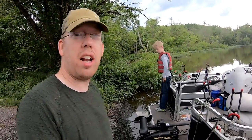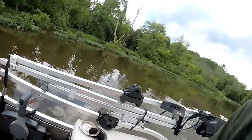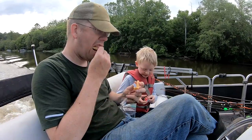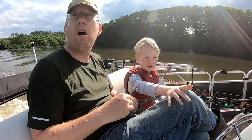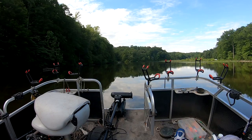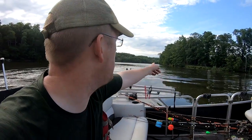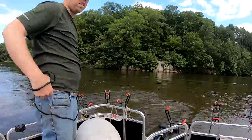Ready buddy? Yeah, let's get going. We spotted turtles on a log and then ran right over a big school of shad — they were letting up gas bubbles. That's more than we need, let's let some go.